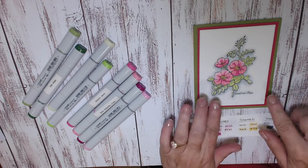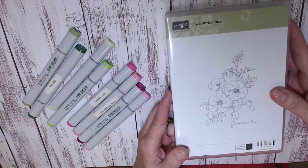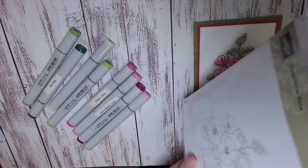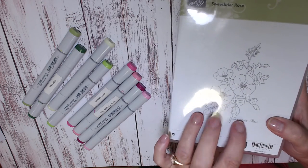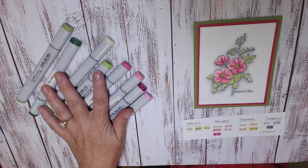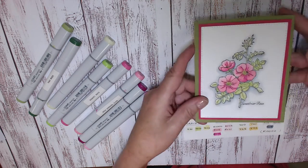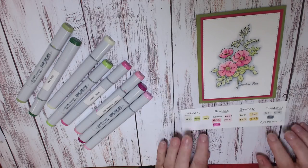This card here is made using a retiring stamp set called Sweet Briar Rose. It's a wood mount stamp set and it will be retiring. It's really good for coloring, so if you love watercoloring, or coloring with colored pencils, or as I do, Copic markers, then this is a great stamp set for you. You can see I've completed a card using my Copic markers here.